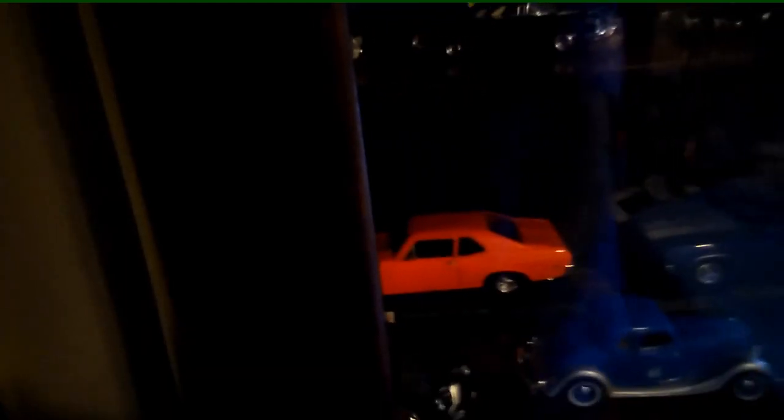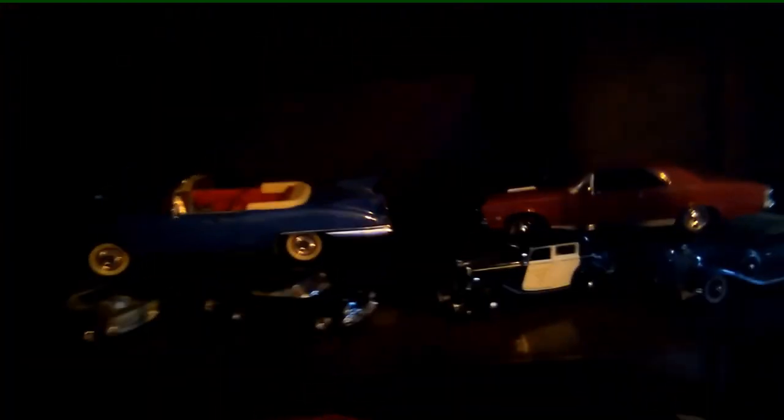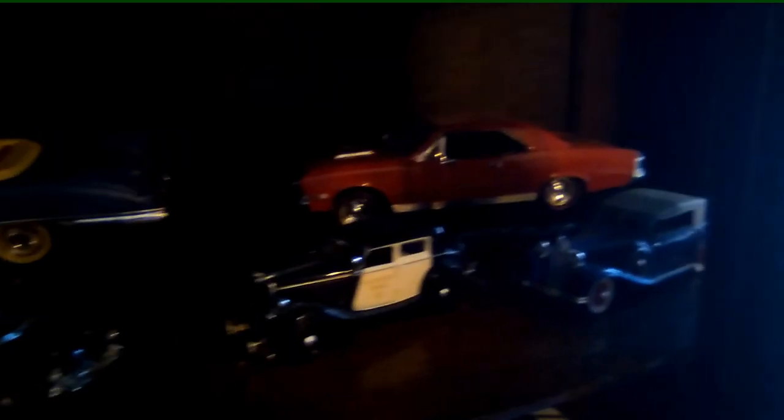The only thing I'm missing is there's a key that is supposed to latch the door and keep it shut all the way. So we've got to work on finding a key — I think it's just a generic barrel key that goes in there. But yeah, I can put quite a few of my cars and trucks in here.